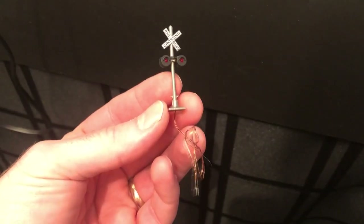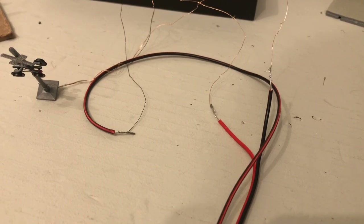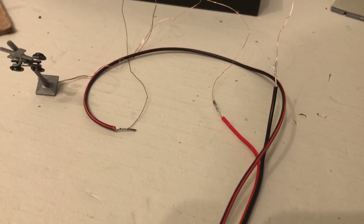Let's turn off all the blue lights and connect our red flashing lights. Next it was time to attach my crossing flashers. I started with one to keep things easier. Like I do with all thin wires, I soldered on some thicker wires so that they were longer and stronger.